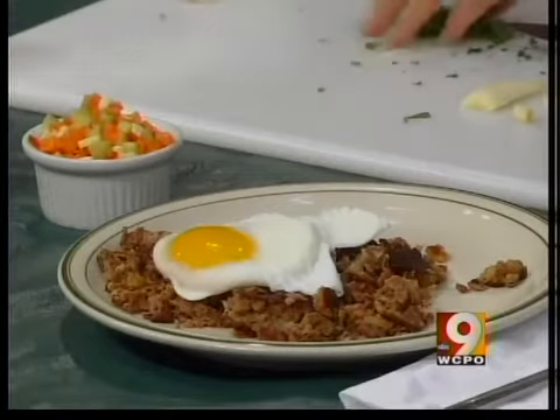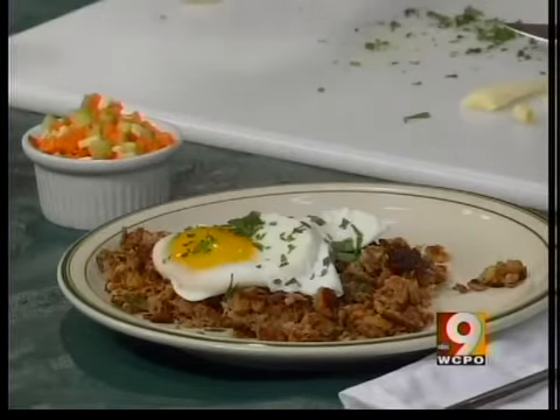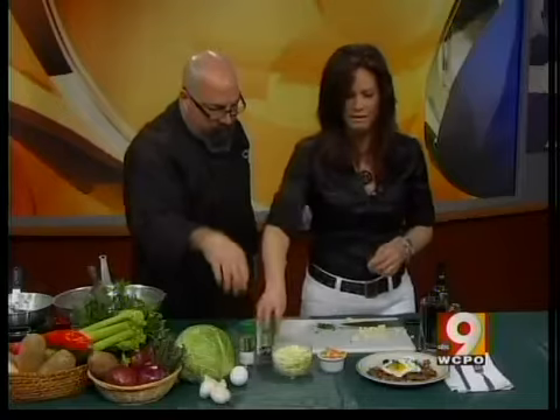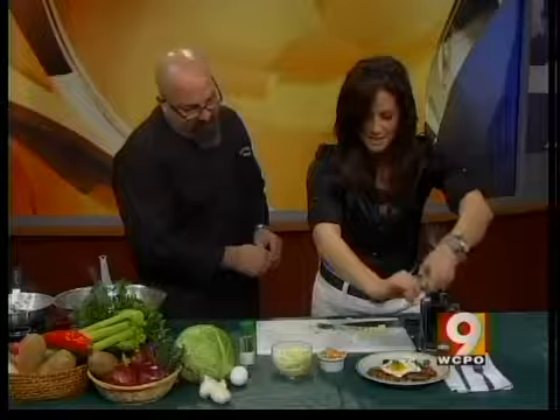Look at that — you've got the egg on top. Drop a little fresh parsley right on top. Did I make it too chunky? Perfect — no. Some salt and pepper if you'd like to add to it. And then we're going to dig into this for sure.